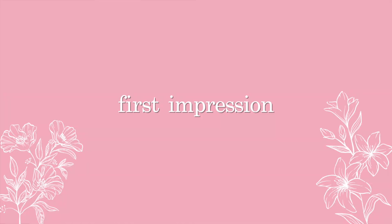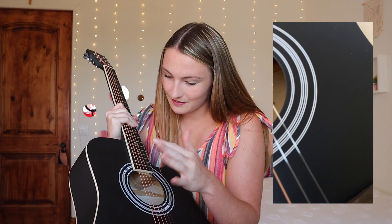Now my first impressions of the guitar itself. I really like the matte finish, although I noticed some rough spots on it. It is a little bumpy around the sound hole and the paint is kind of inconsistent. But for a cheap guitar, you can live with it. If I was spending hundreds of dollars on a guitar, yeah, I'd be concerned. But as a beginner guitar, there are just some things that come with being cheap, and the quality of the paint is one of them.